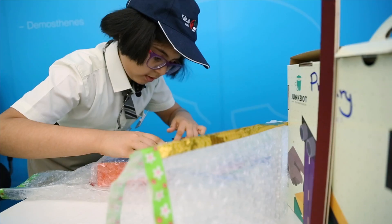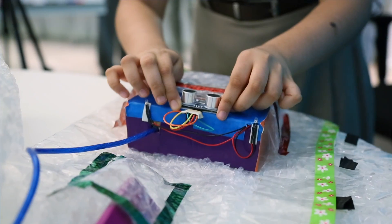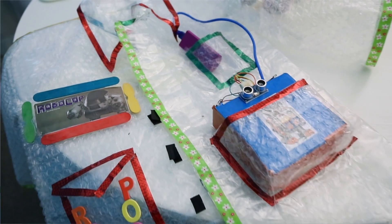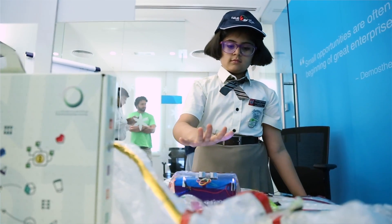Two lights, an ultrasonic sensor and a Bluetooth wire. The Bluetooth wire should be connected to a power bank.